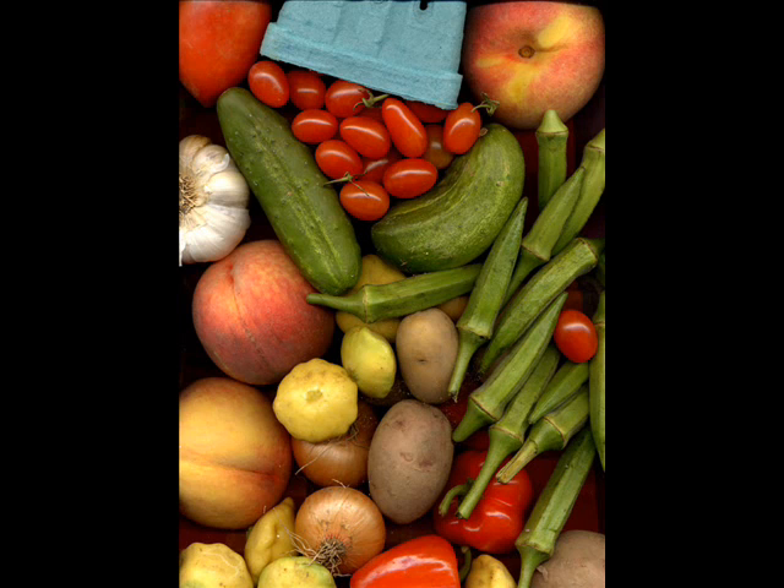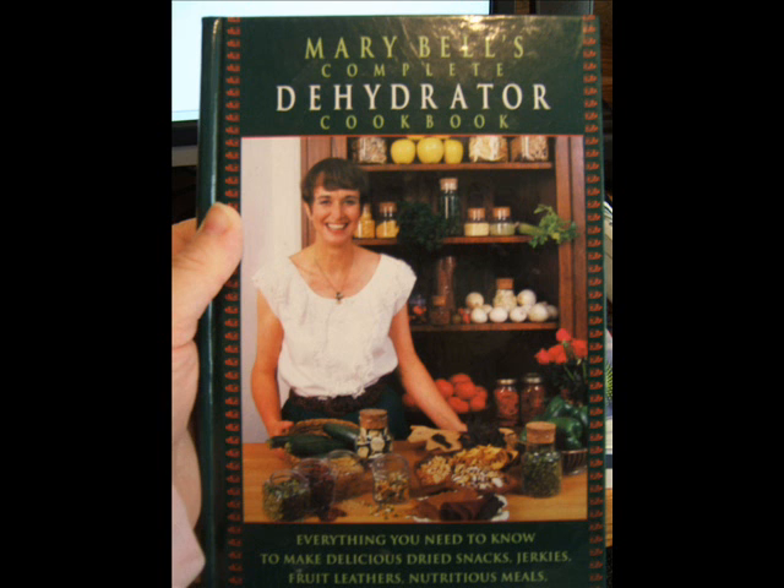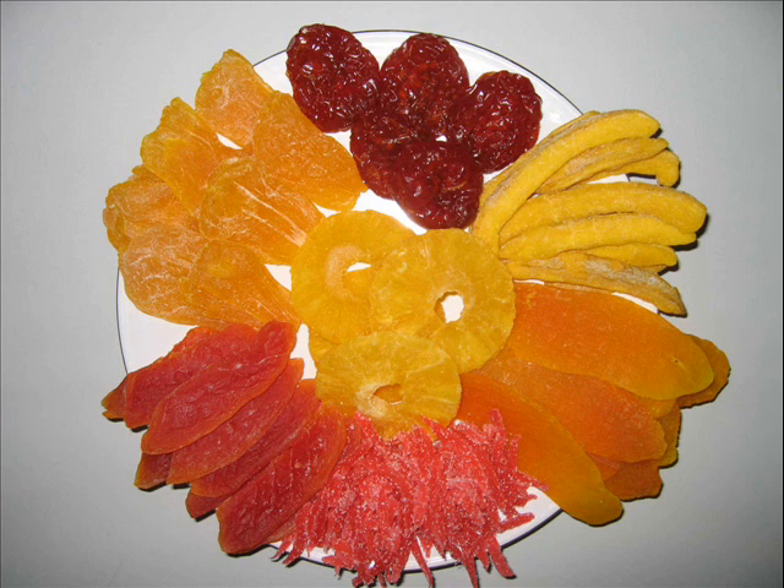As well as canning, there are other preservation methods for the food we produce on our farmsteads — for example, smoking of meats, dehydrating fruits, or cold storage of vegetables. Unfortunately, I don't have a specific book to recommend for curing of meat, but for dehydrating I like Mary Bell's Complete Dehydrator Cookbook, published in 1994 and retailing for under $15 at amazon.com. The only drawback is that it offers no alternatives for dehydrating without a commercial electric dehydrator.